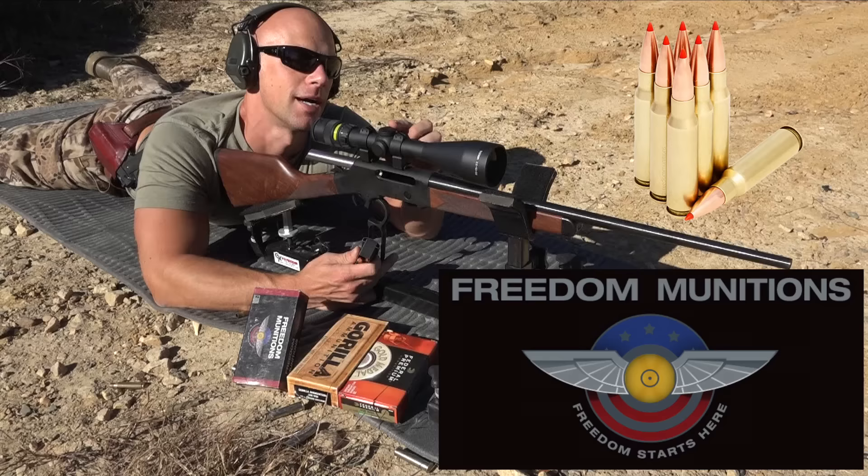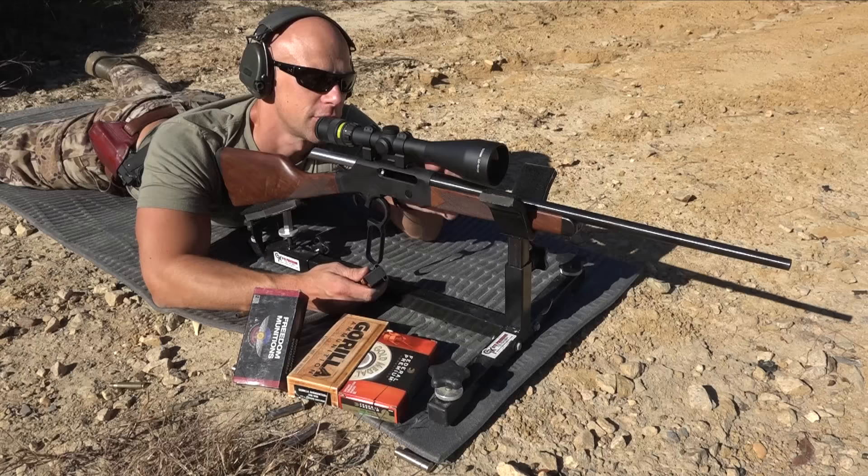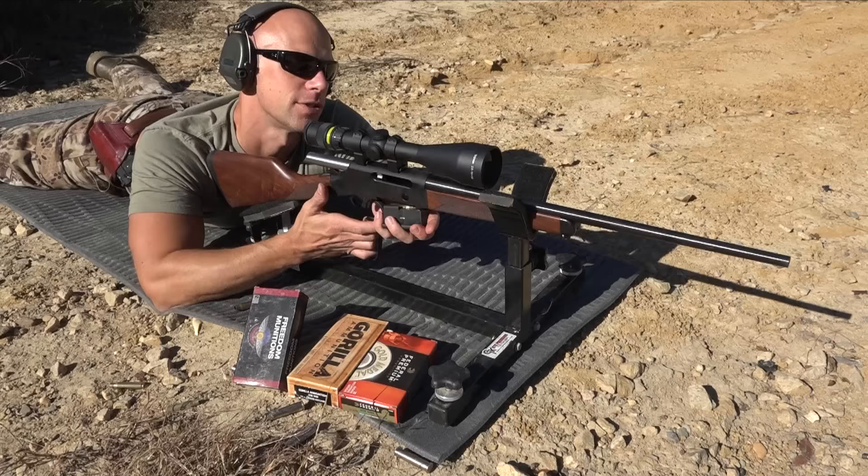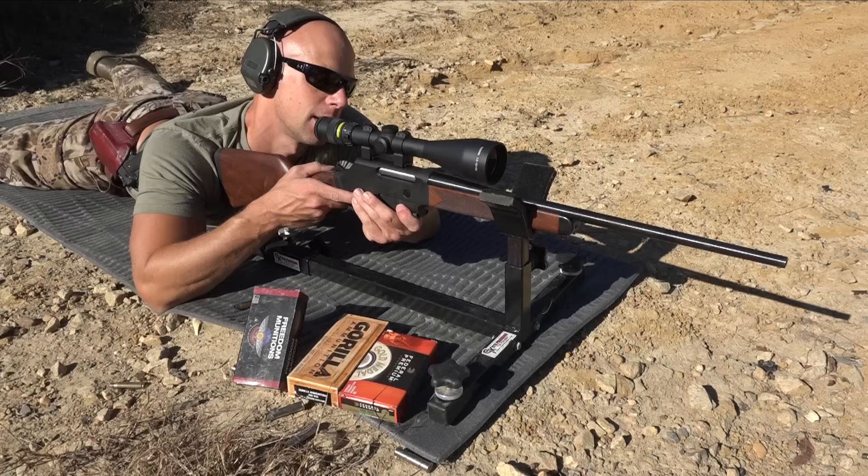Since you guys will probably ask about the optic — for the optic I have the 2.5-10x Trijicon scope with Warne rings. These are high rings due to the objective lens size. Most of the time you'll probably be able to get away with medium rings. Let's load it up and start sending some rounds downrange.